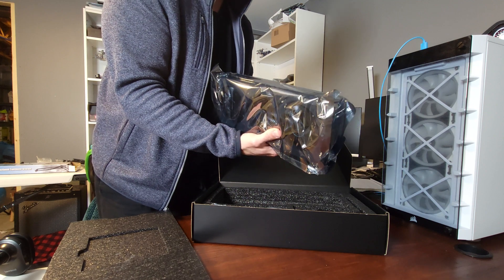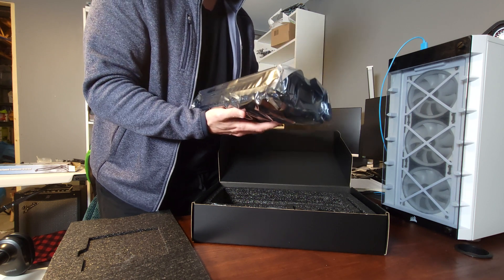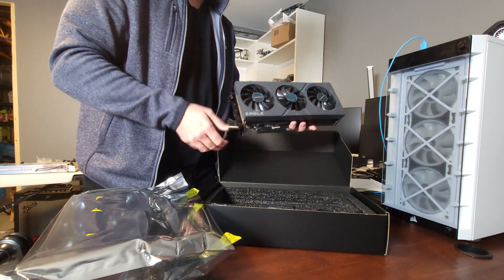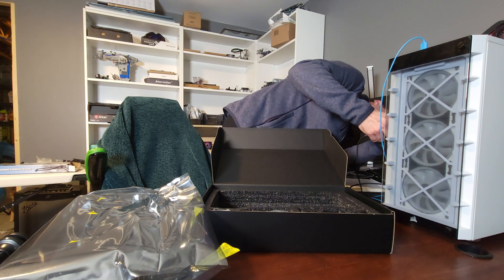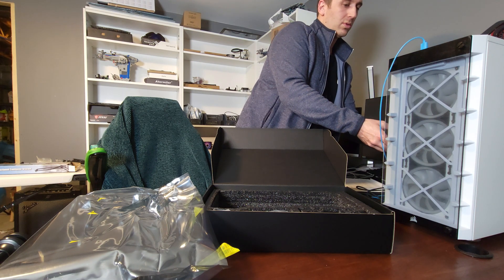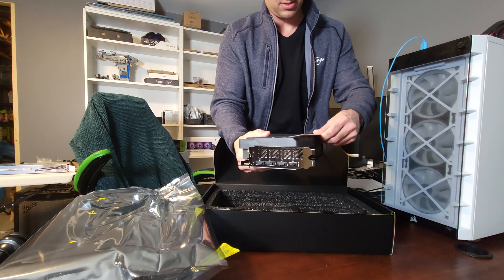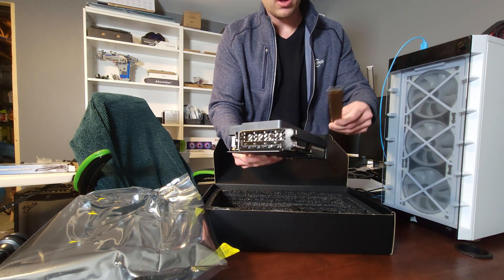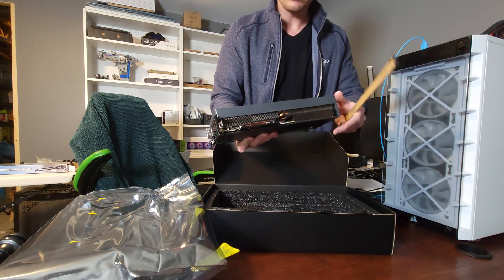It's definitely a lot chunkier than my 6700 XT. That's going to take up like two and a half, three slots — it's actually sitting in my case. I've got like another inch and a half, so it's a big boy. Just shy of 12 inches long — pretty much bang on 12 inches. And it is two and a quarter inches thick, or deep. Yeah, it's a big boy.